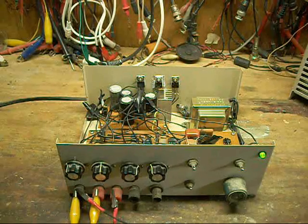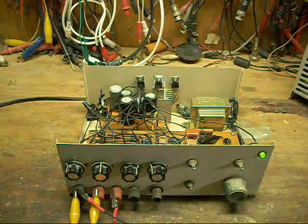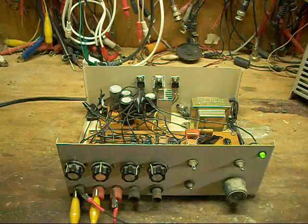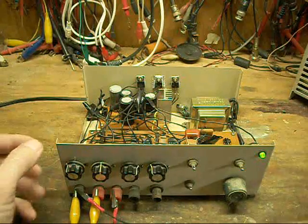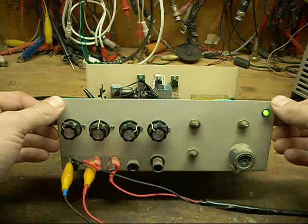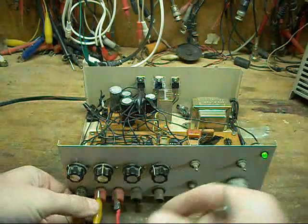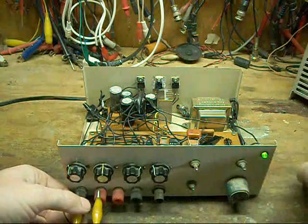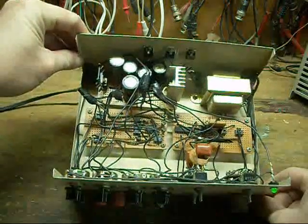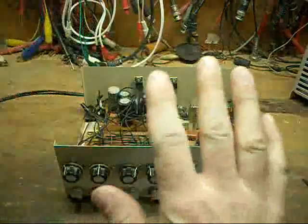That pretty much concludes my overview of the old homemade function generator that I built about ten years ago. As with everything, if I built it now I'd probably build it differently — but hindsight's 20/20. It's served me faithfully through the years, so it ain't going anywhere anytime soon. Take care, take it easy.